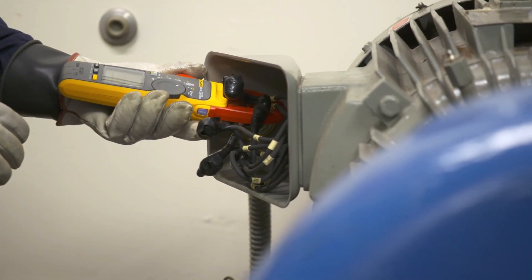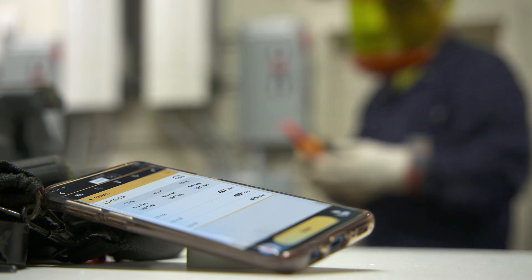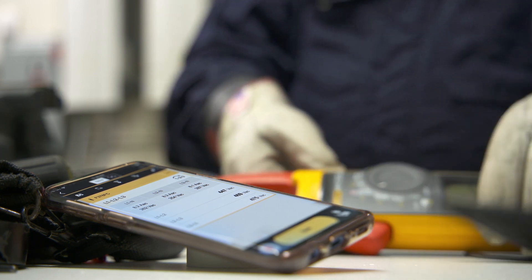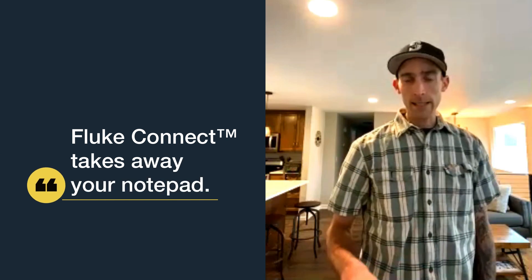In the service work we do, a lot of troubleshooting means we're using a meter a lot — there could be a hundred measurements in the course of an hour or two that you should be writing down or trying to keep track of in your head. Fluke Connect takes away your notepad; you don't need that anymore.